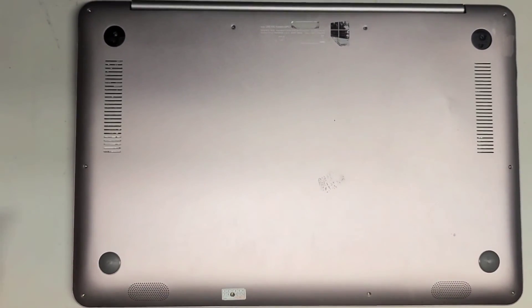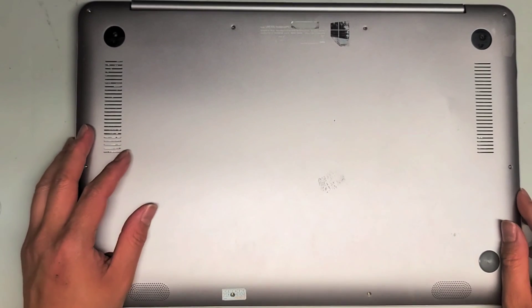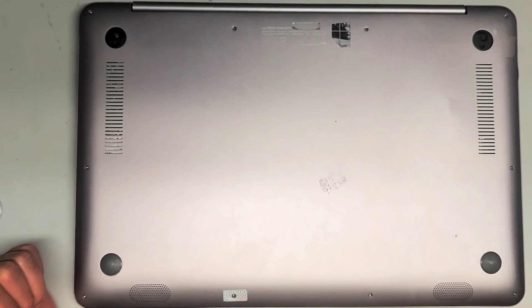Snap everything back in place — I already showed how to do the screws. Thank you for watching. Hopefully this video helped you guys and I'll see you all in the next one.